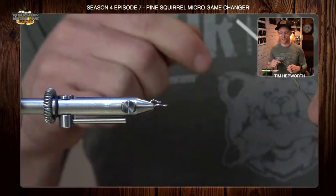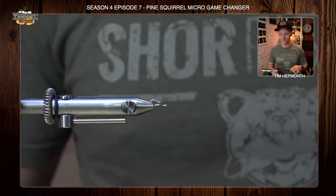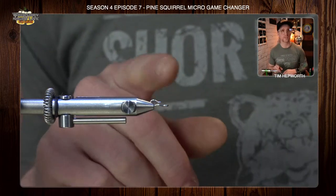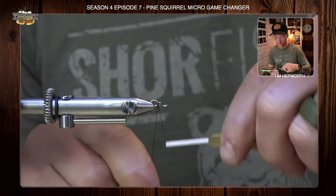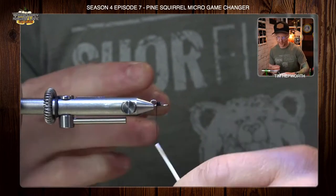I'm going to use some UTC 140 in black tonight — something dark in color that matches basically into the color of the material you're going to use. I'm going to start by getting that first small little shank into my shank jaw, my norvise, and come in here to close off that opening as well as get my thread started.